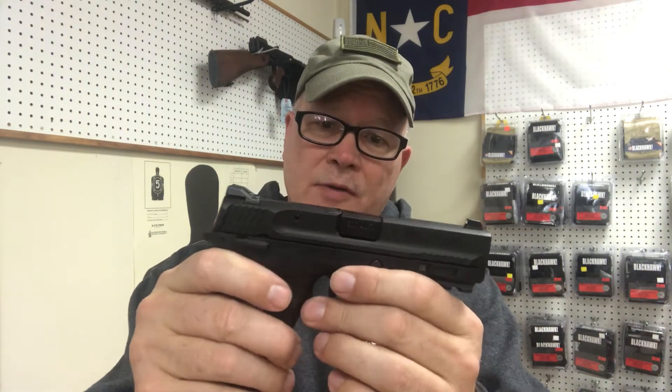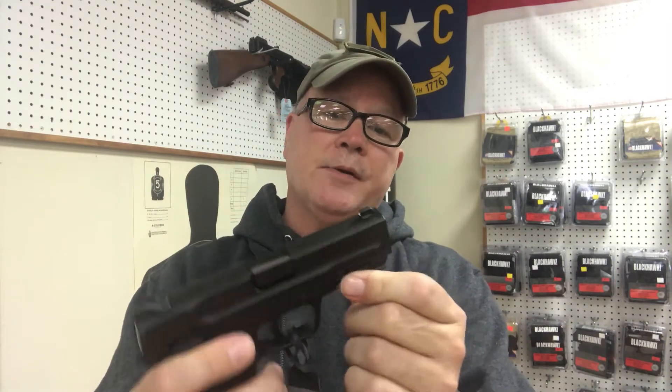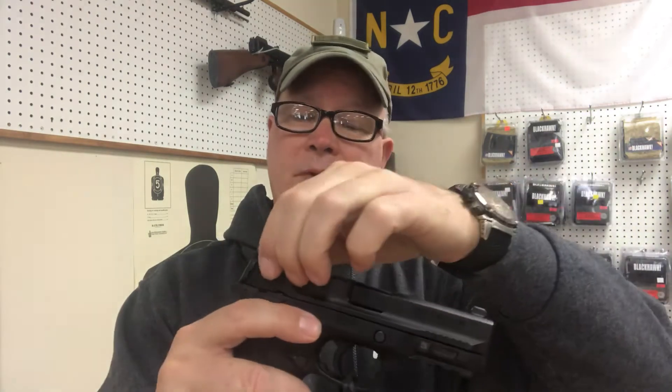But this has a grip safety, which is nice, so you have to grip the gun properly in order to disengage that to allow the gun to fire. So in other words, if you just pick this up and pull the trigger, the gun is not going to fire. This does not have the trigger safety like the other M&P series. It also has a rail for you to put a light or a laser or a light-laser combo. It has the cocking serrations up here and the cocking serrations back here, which — you should cock the gun back here anyway to keep the meat of your hand out of this breech so as not to pinch it.